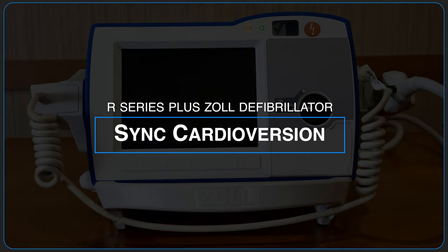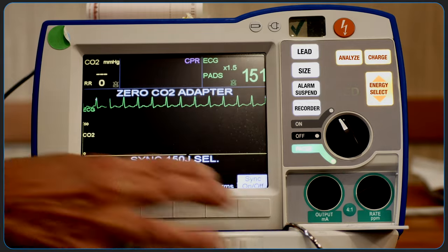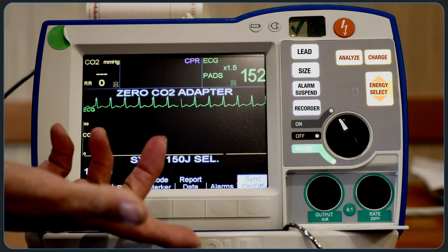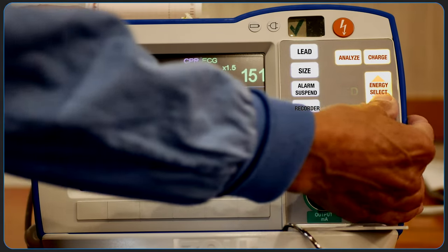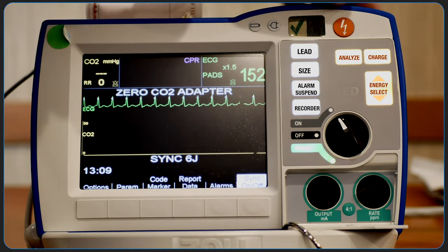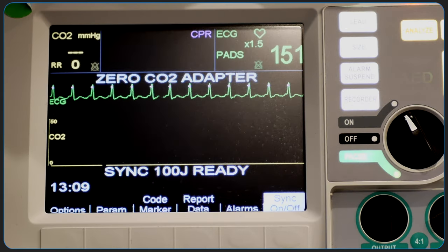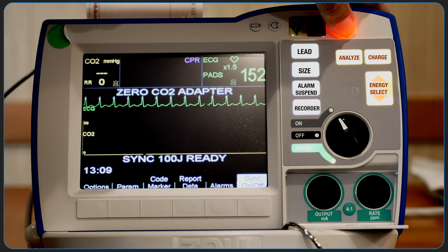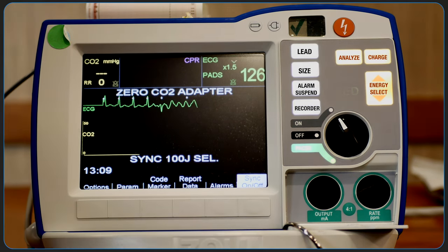To use synchronized cardioversion, press the sync on-off soft key. The selected energy level and sync will be displayed on the monitor. The energy delivered can be adjusted as indicated. Press the charge button to charge the defibrillator. Verify that the ECG waveform is stable and that sync markers appear over each R-wave. Now press and hold the illuminated shock button on the front panel. The defibrillator will discharge with the next detected R-wave.